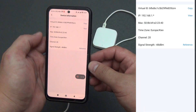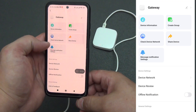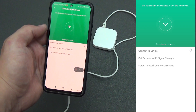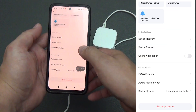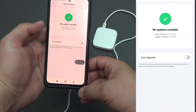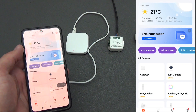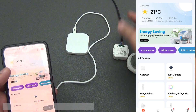The firmware version of the main module is 1.13.2 and the ZigBee module is 1.0.8. In general, this is where the capabilities of the gateway are limited, since it is simply a bridge between devices that operate on the ZigBee protocol.